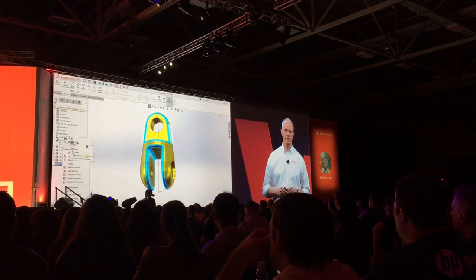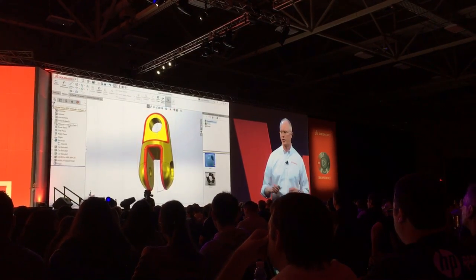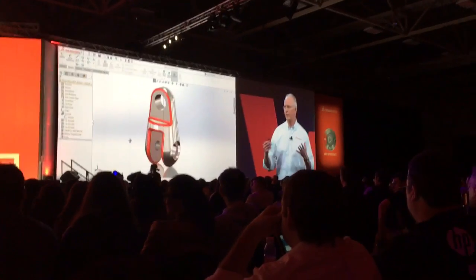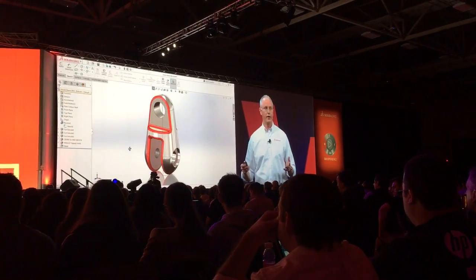Add some fillets — I'm just choosing three faces, and it captures all those edges for me. I don't have to go and select edges individually. I like to add color to that fillet; it helps me visualize that I've got everything covered. And then you've got to remember to add your material. So that's phase one.